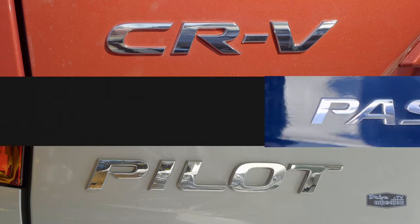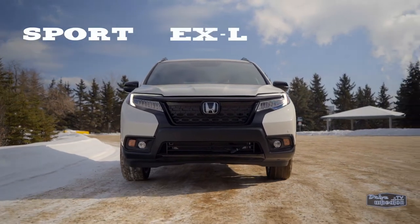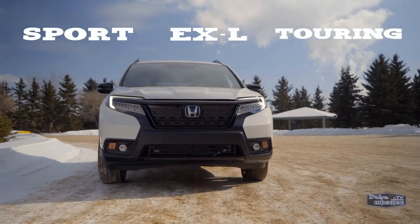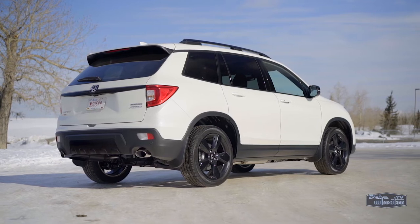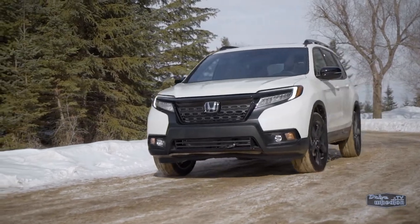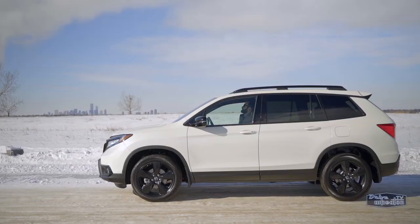The Passport will slot in between the CR-V and Pilot, and comes in three trims: Sport, EX-L, and Touring. At first glance, you're probably thinking that it kind of looks like the Pilot — and you're not wrong. The Passport is built on the same platform as the Pilot, and just like the entire Honda lineup, shares similar design and style cues.